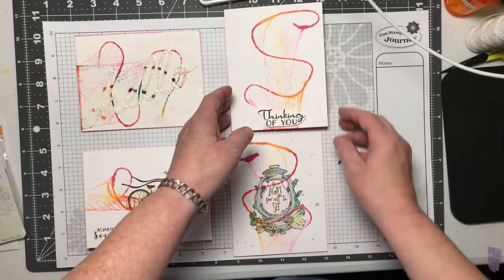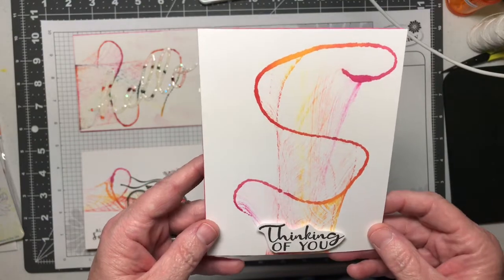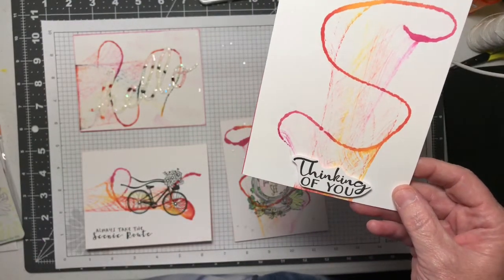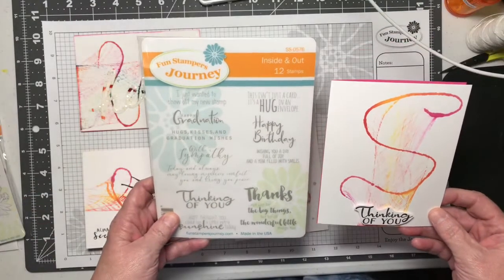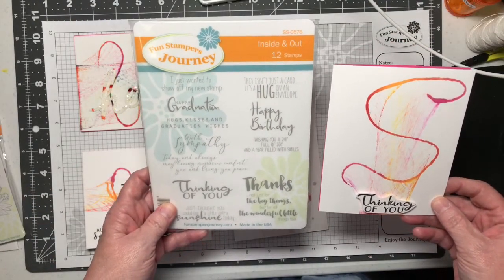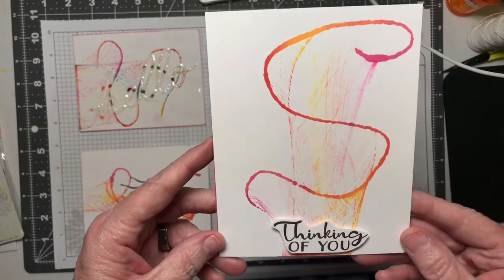The next one I did was just a simple thinking of you card, using our string art again. The 'Thinking of You' is from the Inside and Out stamp set SS-0576. A simple card, easy to create.